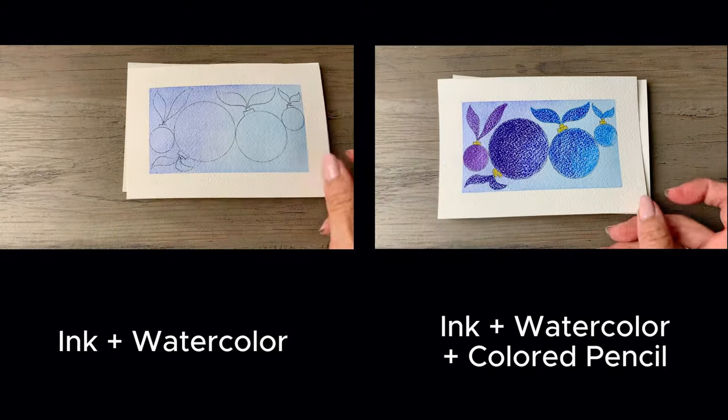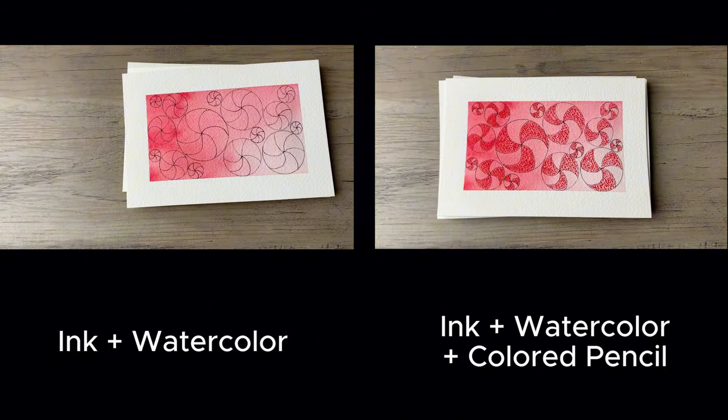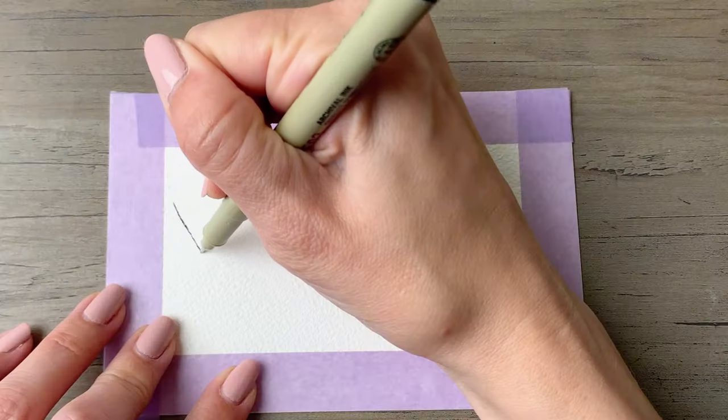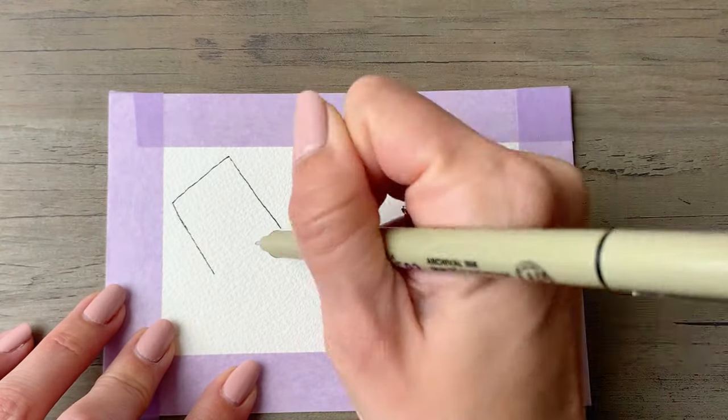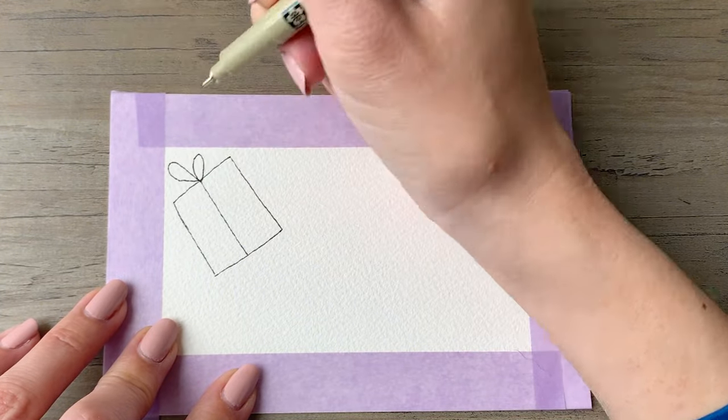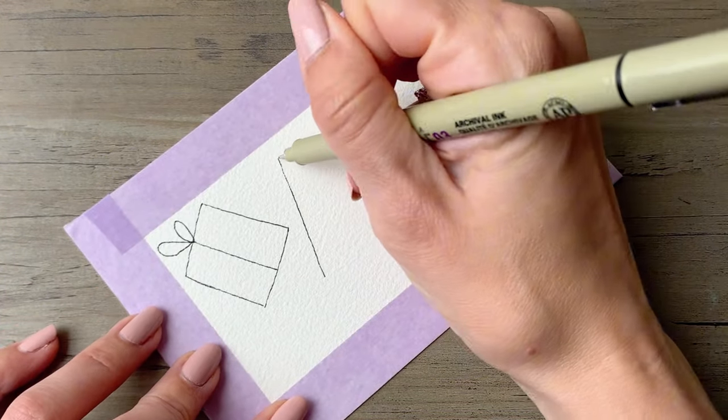Today you get to choose your own adventure — you can either do the left ink and watercolor version or finish it off with colored pencil as shown on the right. I'm using four by six cards through this entire video and I've taped off about a half inch border all the way around the edges.